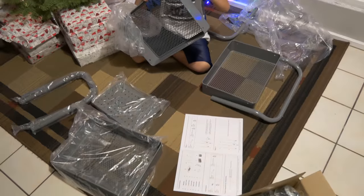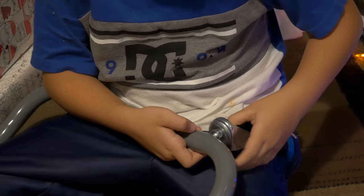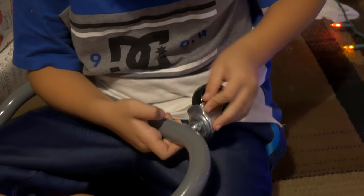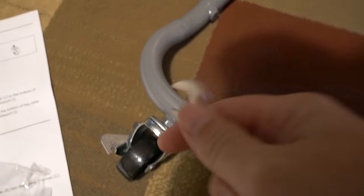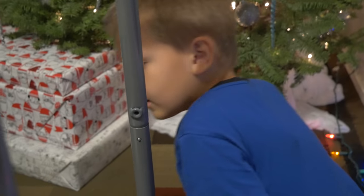Let's do it step by step. Step number one is putting the wheels on. Marcus is putting his wheels on, and I've got mine on already. They included this wrench to tighten them, which is nice. Marcus is now putting on the handle.